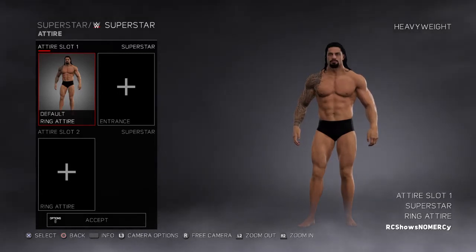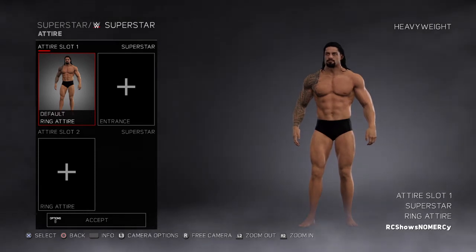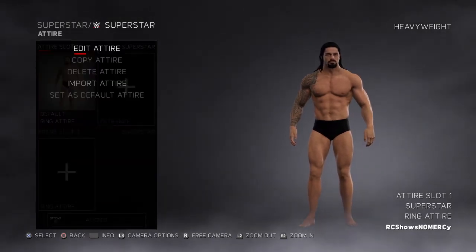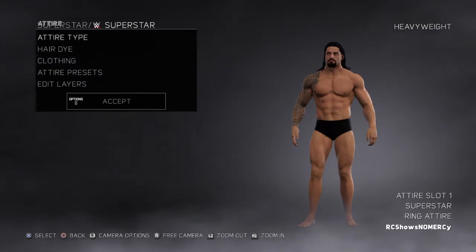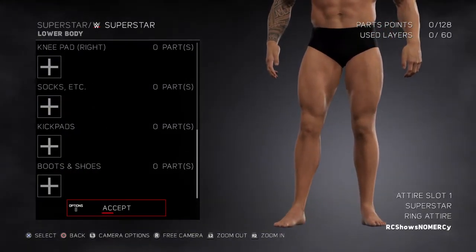Hey, what's up YouTube, what's going on? Mario here, and what I got for you guys today is I'm showing you how to make Roman Reigns's 2013 entire attire.